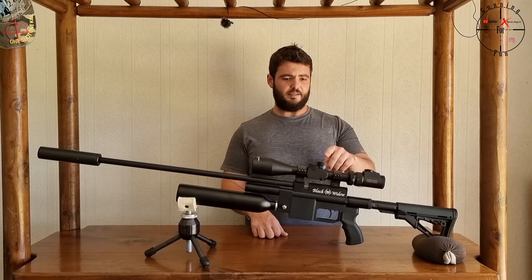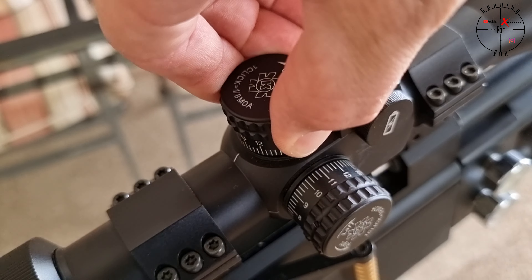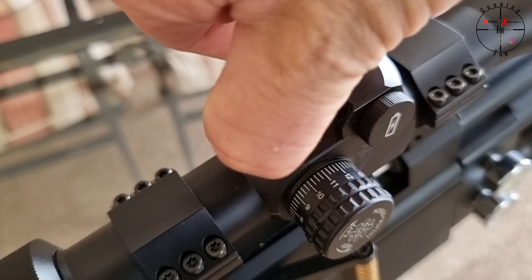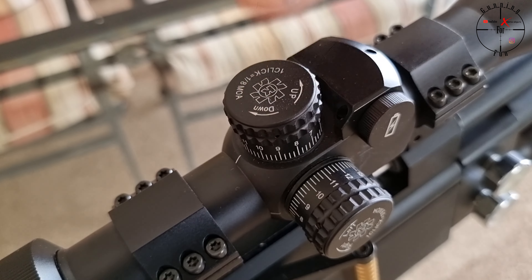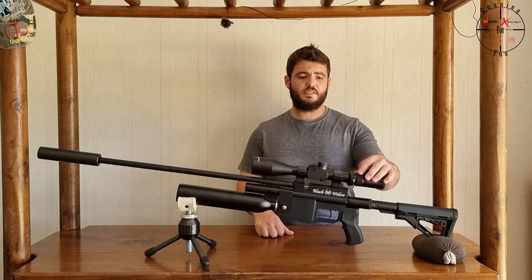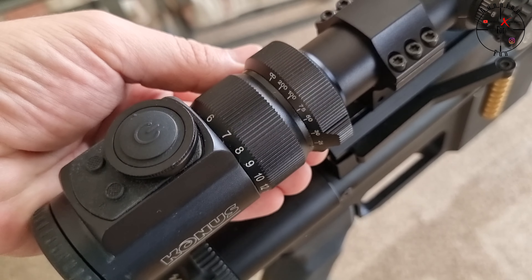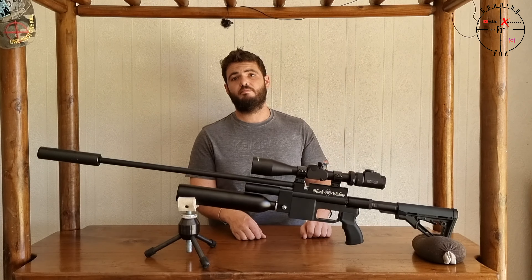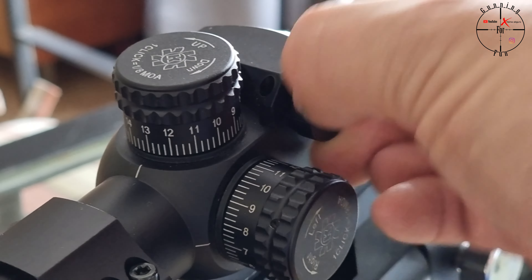Unfortunately, I can't connect the scope cam to the scope because of the big part at the back, so I can't get any hunting footage. But we will take this gun and the setup out and do a bit of shooting and hunting, and this will also be used for some target work. But today the main focus is on the scope, the Konus Pro EL30. This is a very, very nice little scope — very cool to change the reticles.